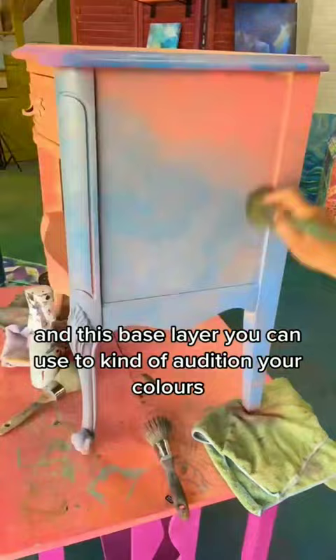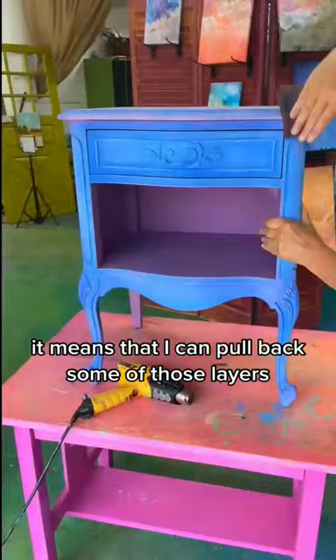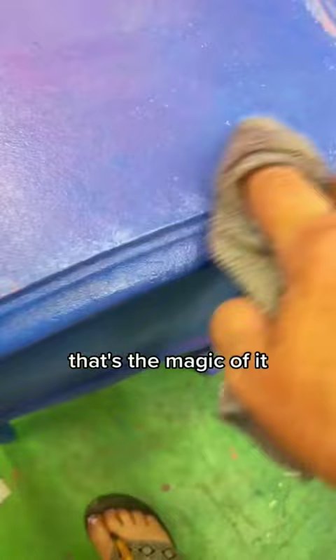Not only that, when you're using a paint like Daydream Apothecary that reconstitutes with water, it means that I can pull back some of those layers so I can see them again with a little bit of sanding, a little bit of scuffing, a little bit of wetting. That's the magic of it. Look at that.